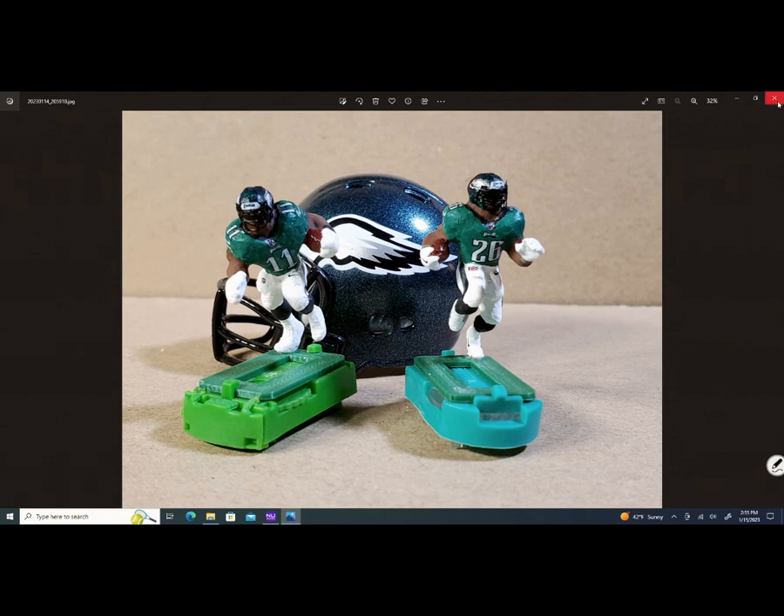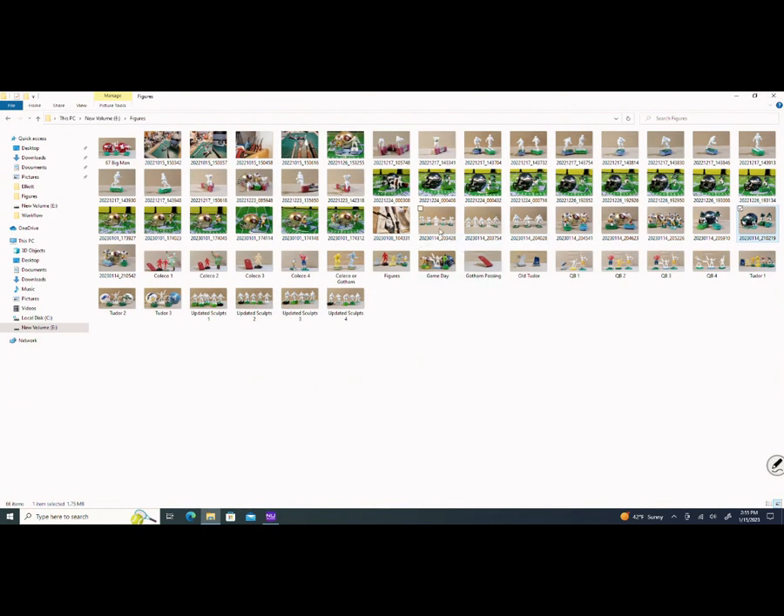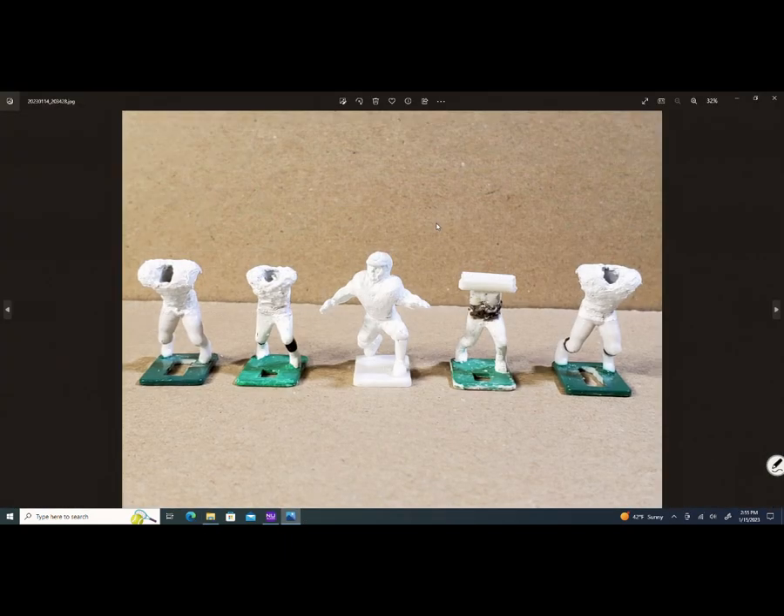That's all the linemen I wanted to show you. Remember that figure I was using the Dremel on at the workbench? Well, that's this guy right here. I intend to use him as an offensive lineman. Those figures I pointed to on the workbench — that was my offensive line.